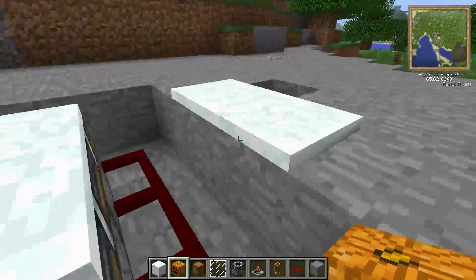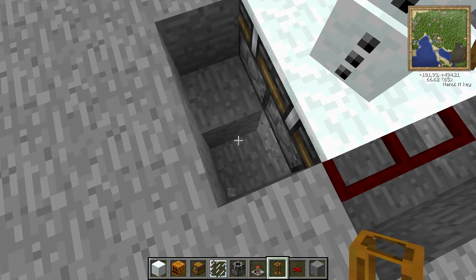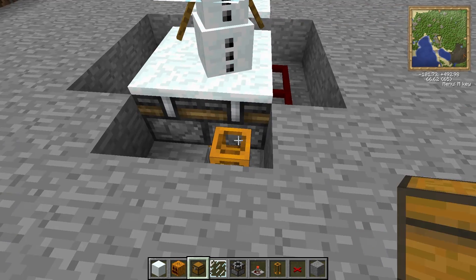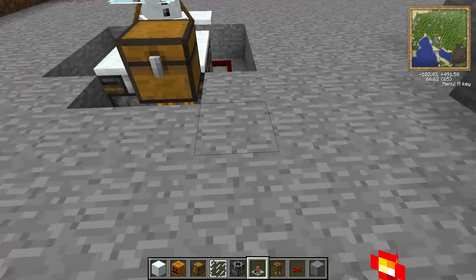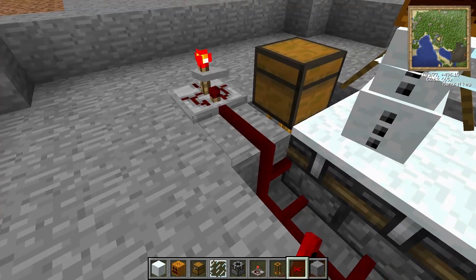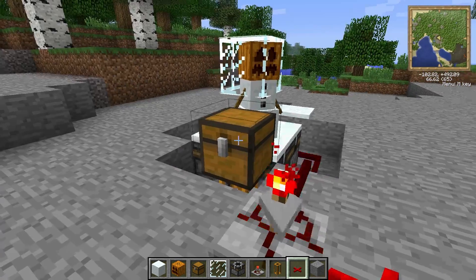All you have to do to get the whole thing started is place a spot where you want your tubes to go to a chest or project table. Then place your timer wherever you want it, wire it up, and you're all set. I usually set my timer to 0.5 seconds.